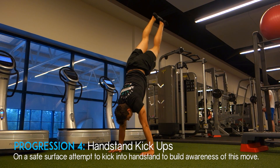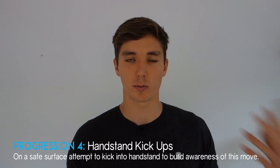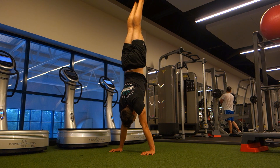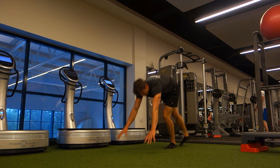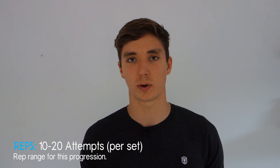The next progression is where I recommend introducing kick-ups into a handstand to get more comfortable with being in the inverted position. Find a soft surface like grass, a gymnastics gym, or a matted area and attempt to kick up into a handstand, focusing on the form cues mentioned. It can be useful to have a friend or use a video camera to check if you're kicking up enough. Aim for 10 to 20 attempts.